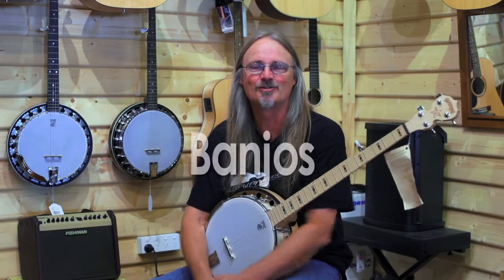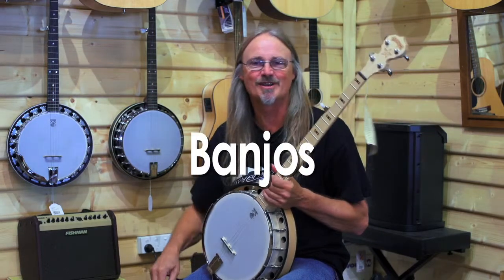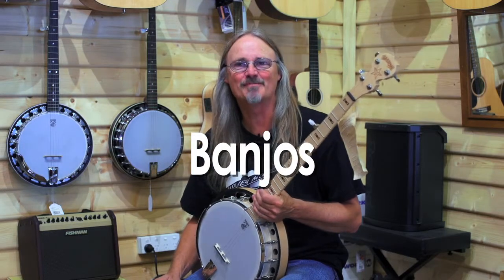Hi, I'm Andrew from Upway Music. I look after all things banjo in the shop, so I thought we'd have a bit of a chat about banjos.